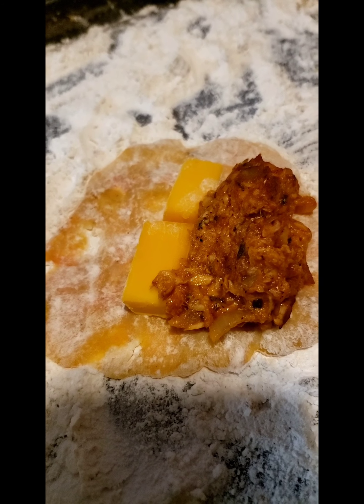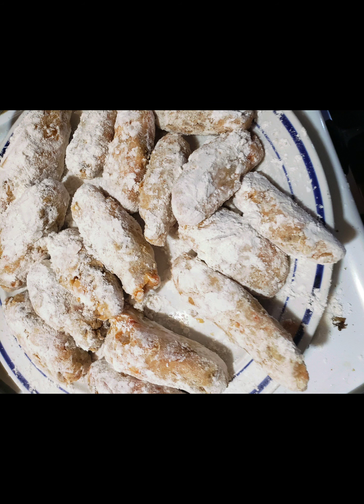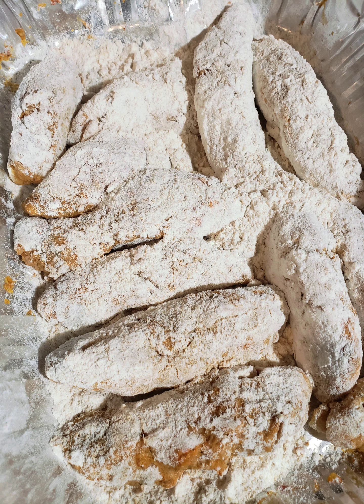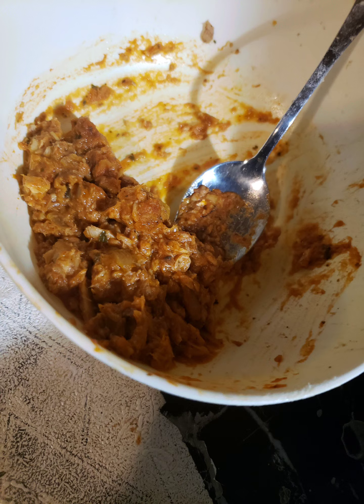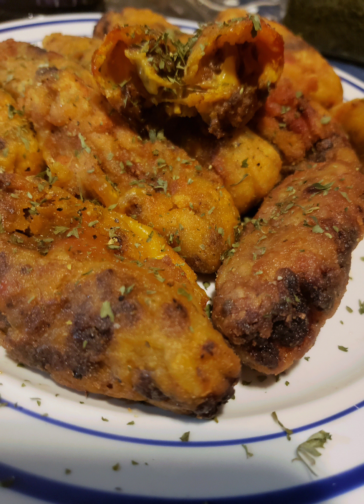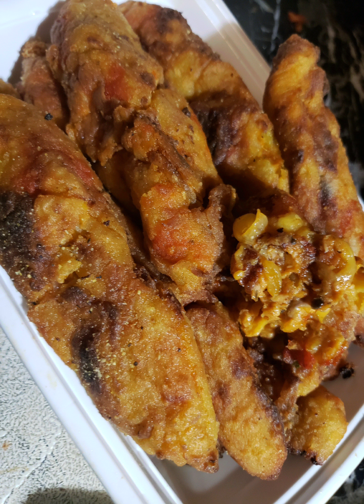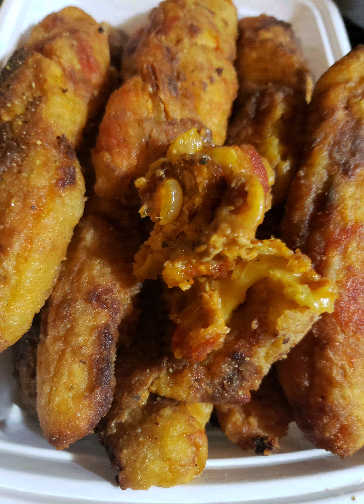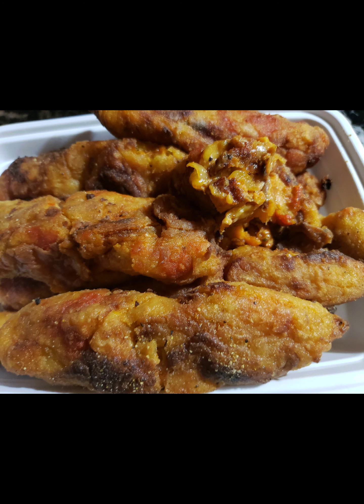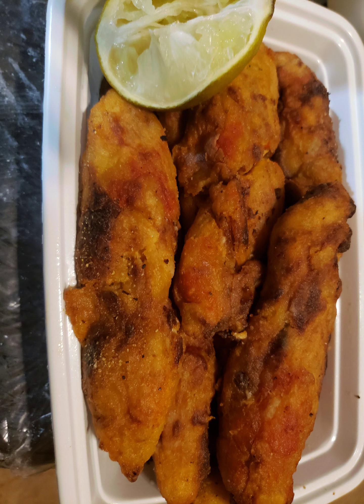I'm trying to make the fish ones a little bit bigger. I got two pieces of cheese and I'm going to see if I can make it bigger with the salmon.